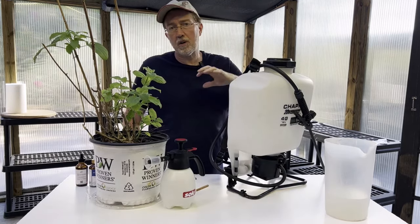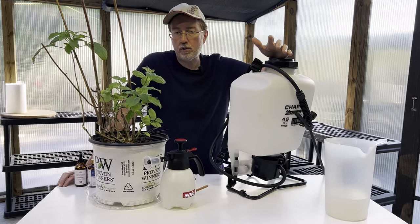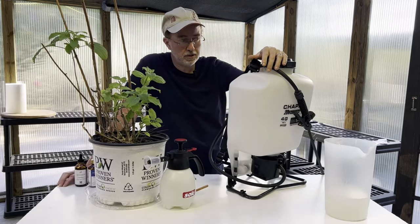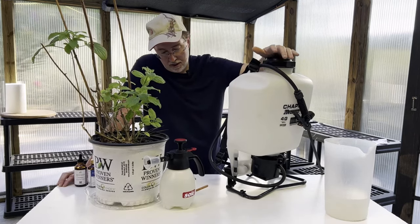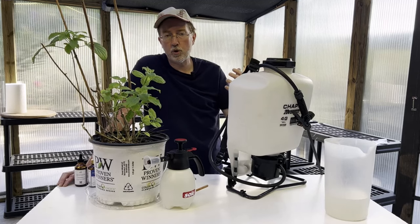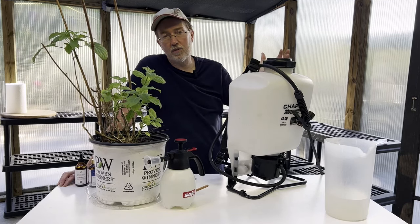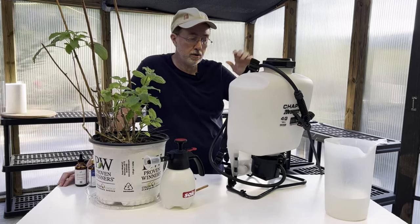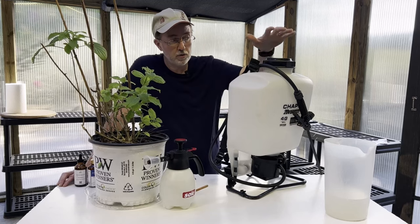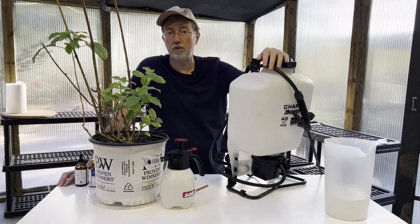For spraying a large vegetable garden, I always recommend using one of these battery-operated backpack sprayers. I used to have the pump kind, but it was a lot of work, especially in hot summertime. This one has a battery and holds up to four gallons, so I can triple or quadruple the formula and treat an entire vegetable garden in one pass without the trouble of mixing in a smaller sprayer.